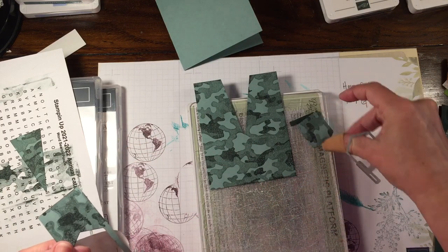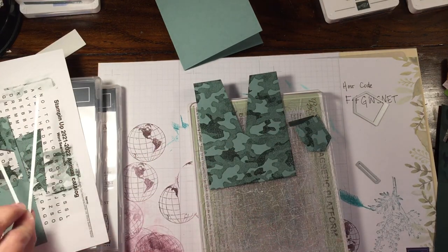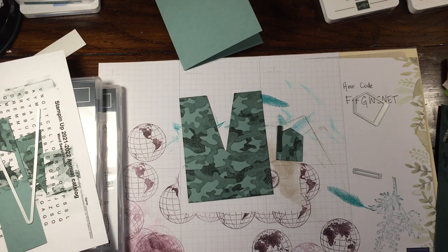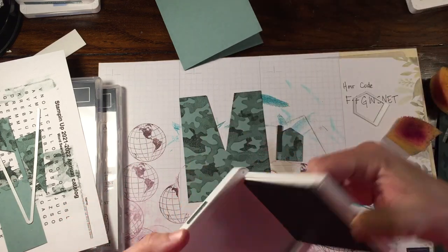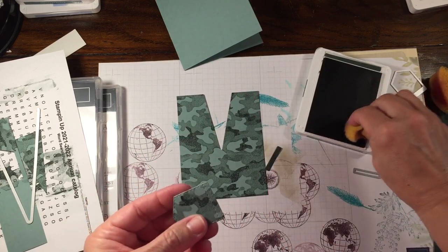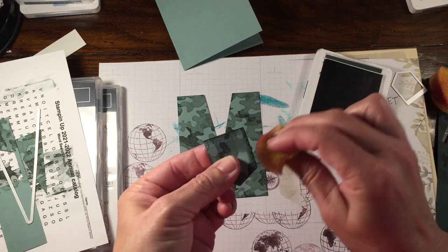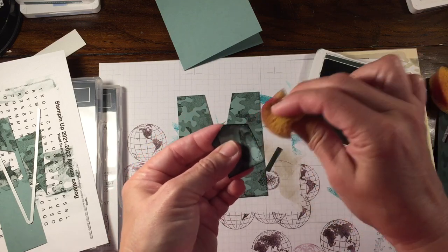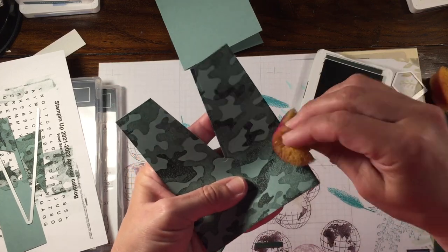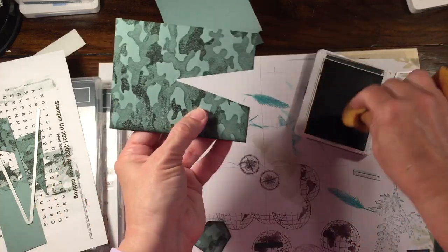What I'm going to do is actually assemble the pocket and then stamp it, so I have less chance of smudging it. One other thing you could do for another deepening of color is take your Evening Evergreen ink and a sponge — which these sponges are retiring, so make sure you have them — and just sponge the edges. I'm not going to do the main card since it's too dark to notice, but I am going to do the edge of the fatigues, especially at the neck, because it will really make it stick out from the background.